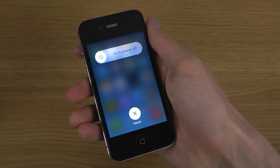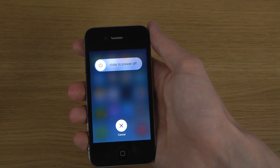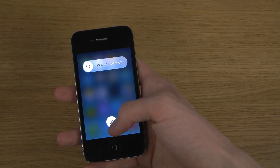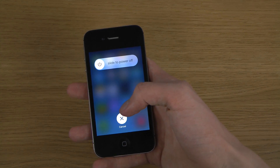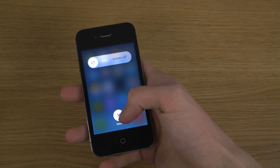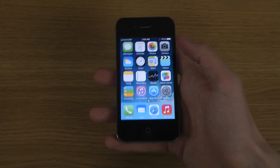Also pretty interesting is that the menu now stays on screen if you don't tap cancel. Earlier it kind of worked differently - you just had to wait and then it went back. So that's one of the new additions.